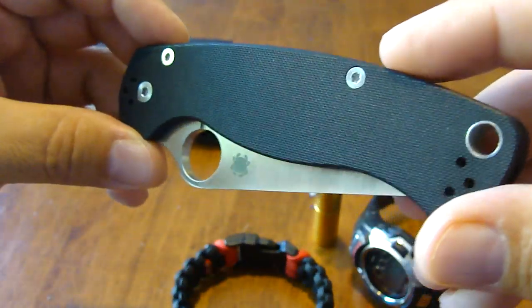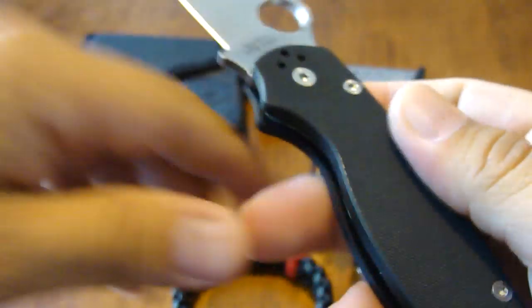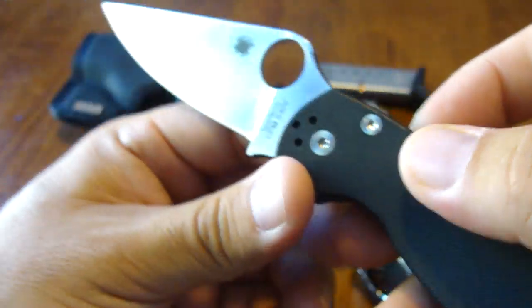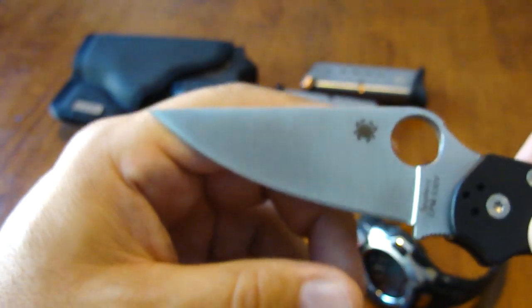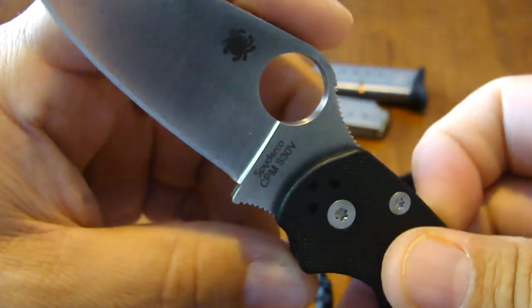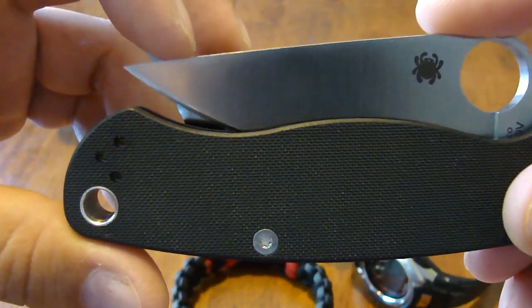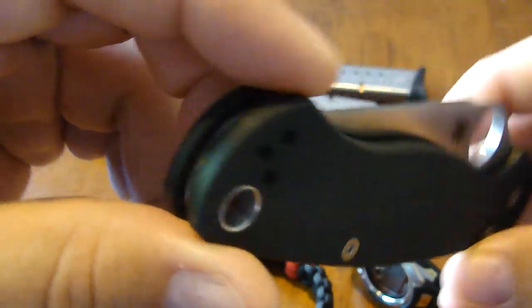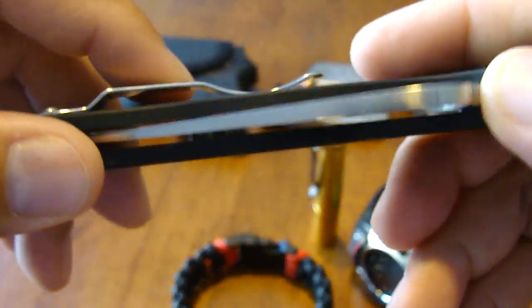This is my newer Paramilitary 2 — satin blade, great knife. As I said in my other video on my three favorite EDC knives, I always go back to the Paramilitary 2 because it's slim, has a good working blade, and it can take punishment. This is the black G10 version — I've always wanted a black G10 one. I wish all the accessories, screws, clip, and blade were all black, but the satin spider clip does a really good job.